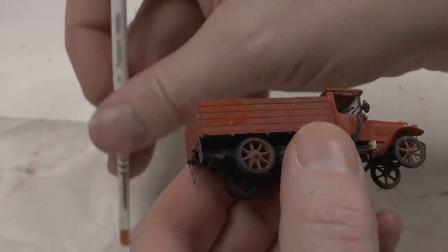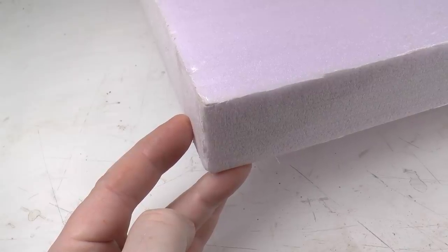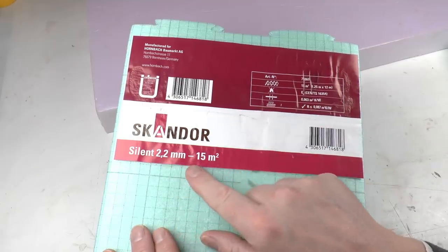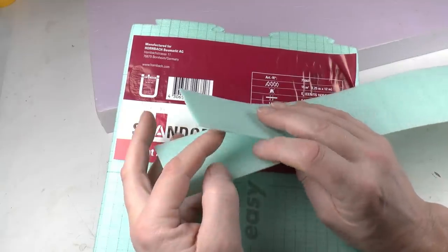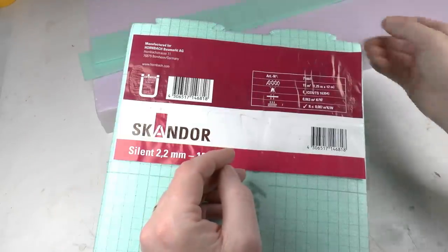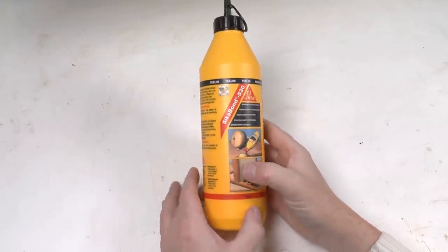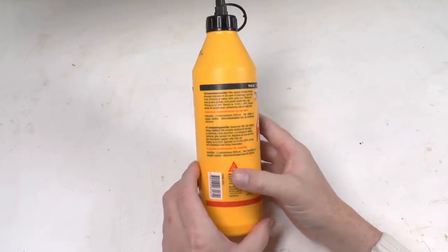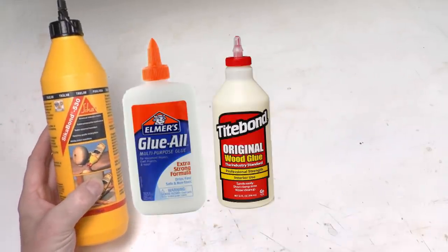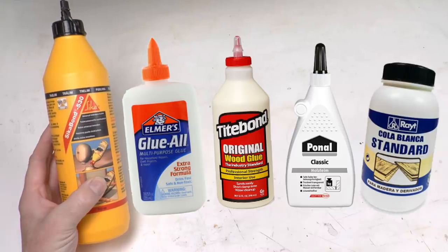The base material in the diorama will be 50 millimeter thick styrofoam. The street surface will also be made from styrofoam — this is something manufactured by Skandor, it's 2.2 millimeters thick and used under modern wooden floors. Check your local DIY store for these. I will glue them in place on top of the 50 mm styrofoam using PVA glue — also called wood glue or white glue. I picked this one up at Hornbach; it's a PVA B glue called Zika Bond 530. In the US you'd use Elmer's Glue or TiteBond Original; in Germany it's Ponal; in Spanish-speaking countries it's cola blanca.